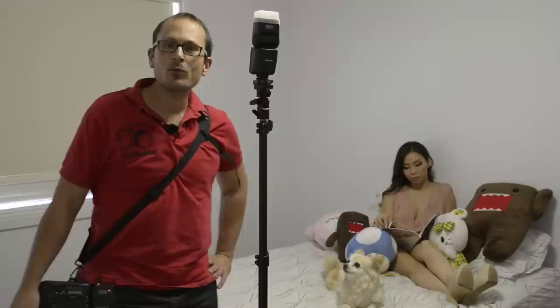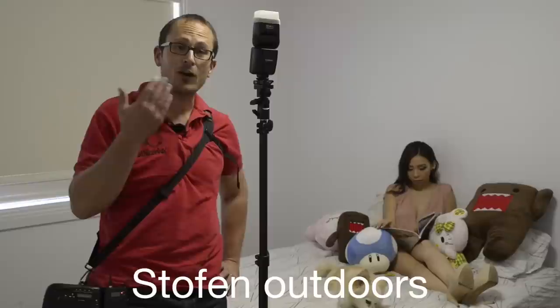Hey everyone, recently I did a video on Stofens and told you that they're pretty much pointless shooting outdoors. Today I want to show you how they are really useful when you're shooting indoors.